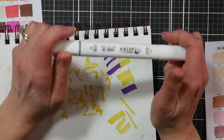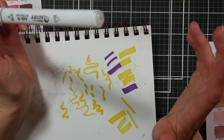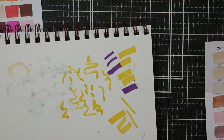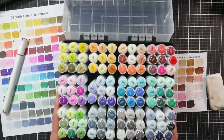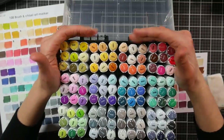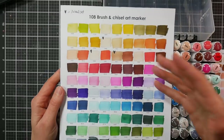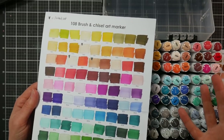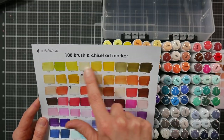I think it's a little misleading for them to advertise a superior nib when it seems to be the same thing as Ohuhu — though there's nothing wrong with that, for the price it's a very good value. The case is really nice. This is the 108 case and it has compartments that hold nine markers. Their swatch chart has rows of nine markers and they're arranged very logically, which you never see with budget markers.